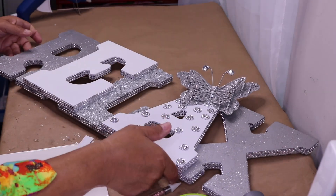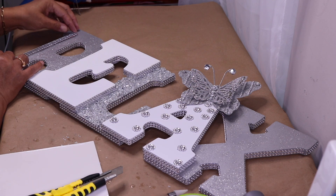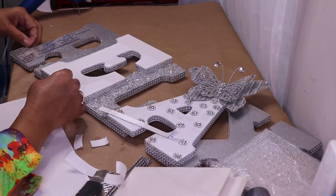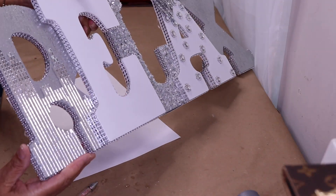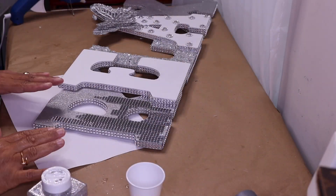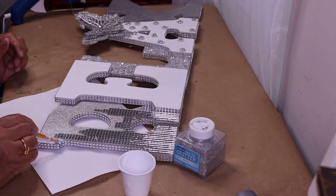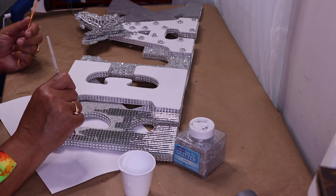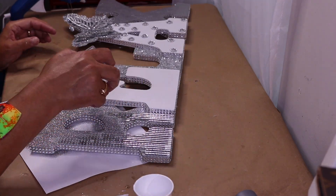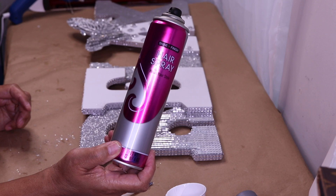I'm done with my A, so now I'm going to start on my R. I've decided to use mirror tile on my R. I'm done with the R — you can see I put some skyscrapers on there. Since I decided on this look I want to make the skyline more blingy, so I'm going to add more glitter. I'm going to let that completely dry and then come back and seal the glitter with this hairspray.